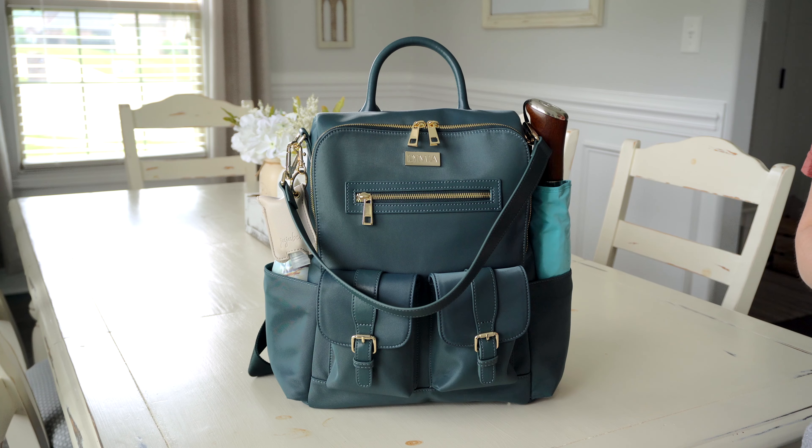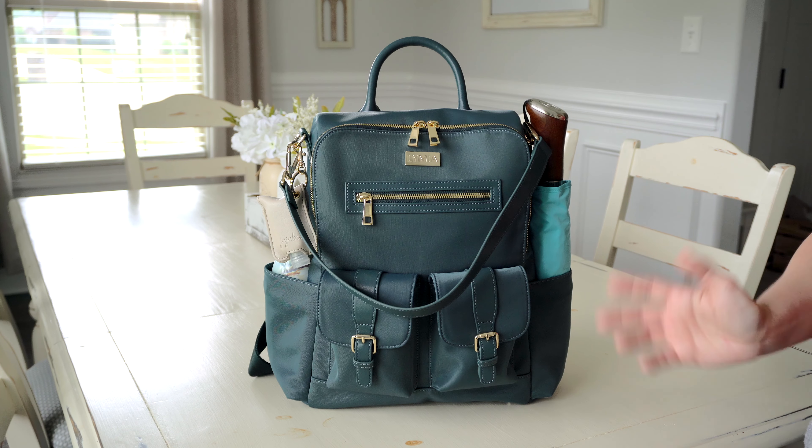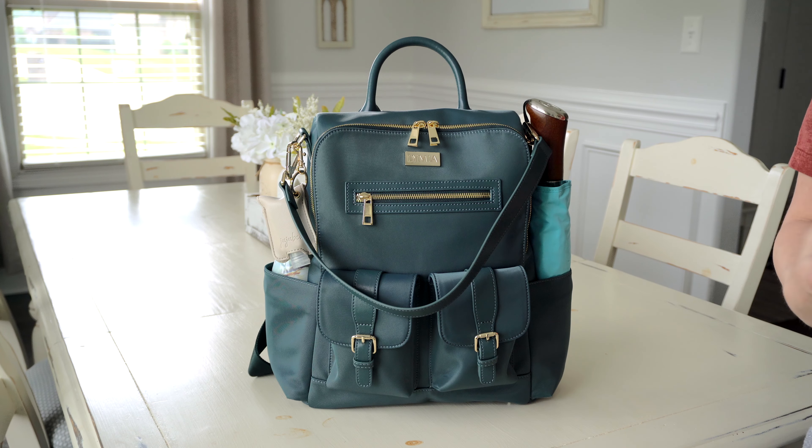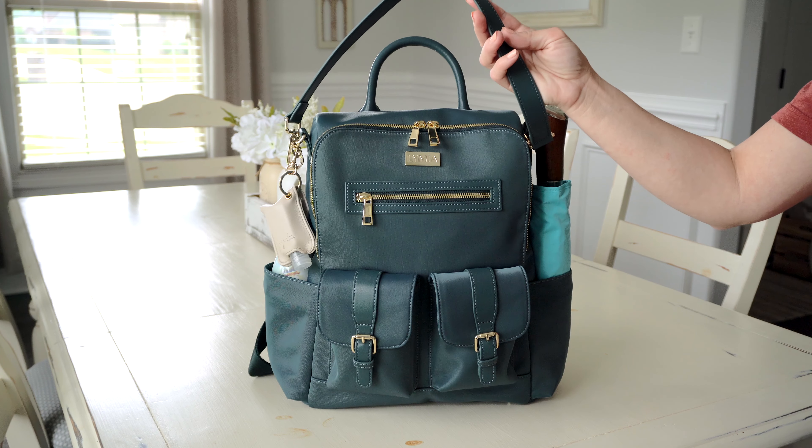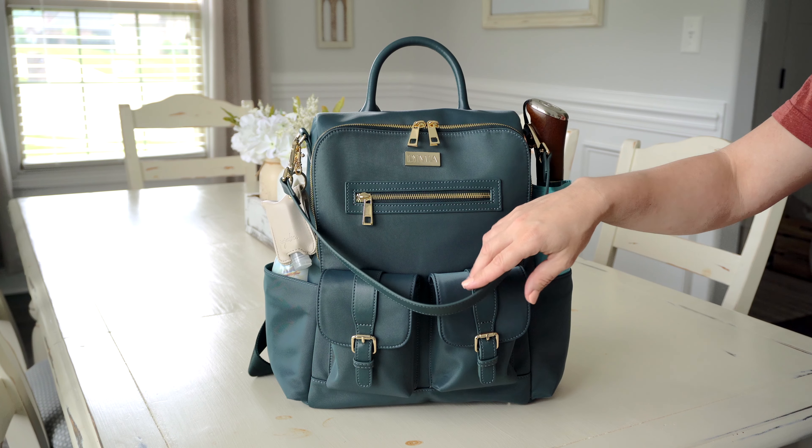This particular Lymia bag comes in the nylon material and this nylon is machine washable, which makes this bag perfect for travel, for days with baby, trips to the park, all kinds of things. You can wear it as a backpack, use the grab handle, and also use the great tote strap that comes with the bag.